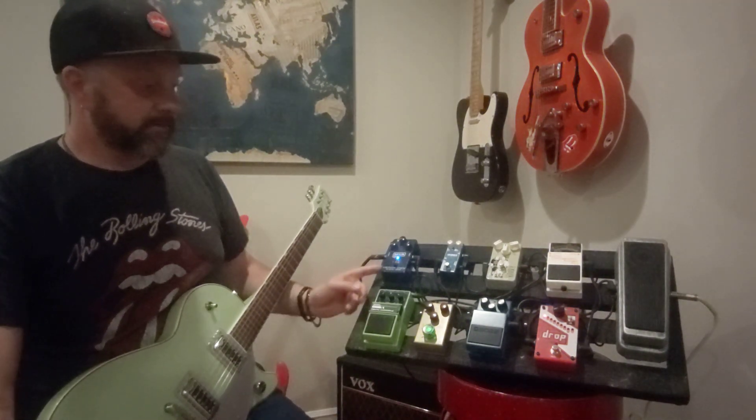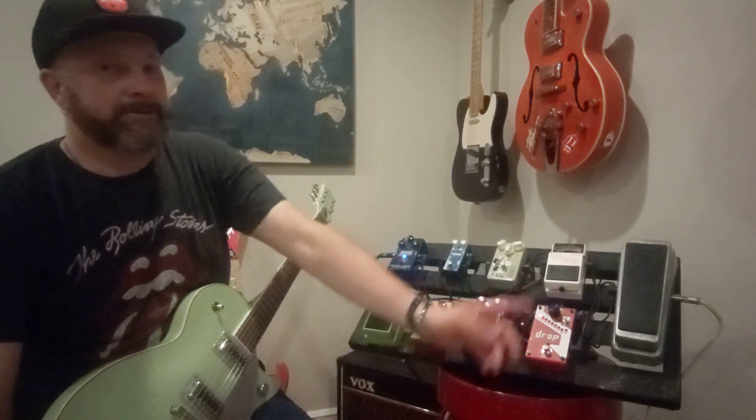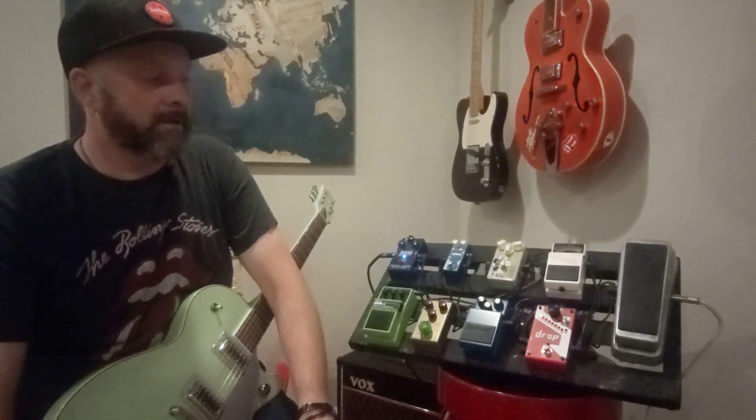I forgot to mention the wah pedal — that's actually the oldest pedal I have. You may laugh when you see this. I play in a covers band and we have a cat who likes to sleep on my pedal board. It's a Zakk Wylde Overdrive and I've probably had that since 2007. It works perfectly and doesn't give me any issues — knock on wood.